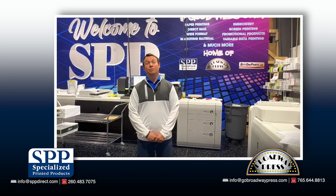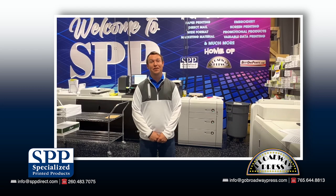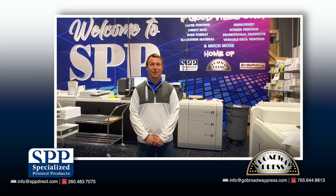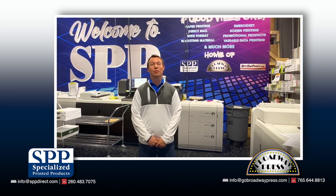This machine has it all — the quality, the speed, the reliability, and most importantly the versatility to easily print any of the hundred plus styles of envelopes that we keep in stock here daily. Please reach out to Specialized Printer Products or Broadway Press through the details below and we'll be more than happy to quote you out on your next envelope project. Thank you for your time.